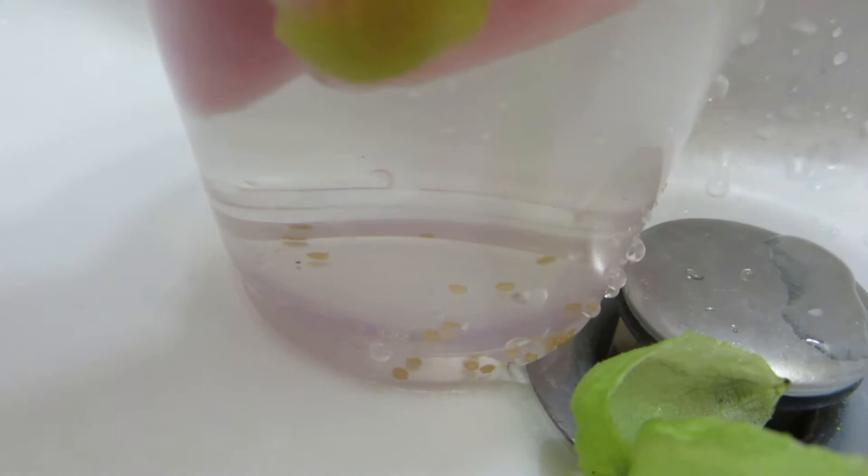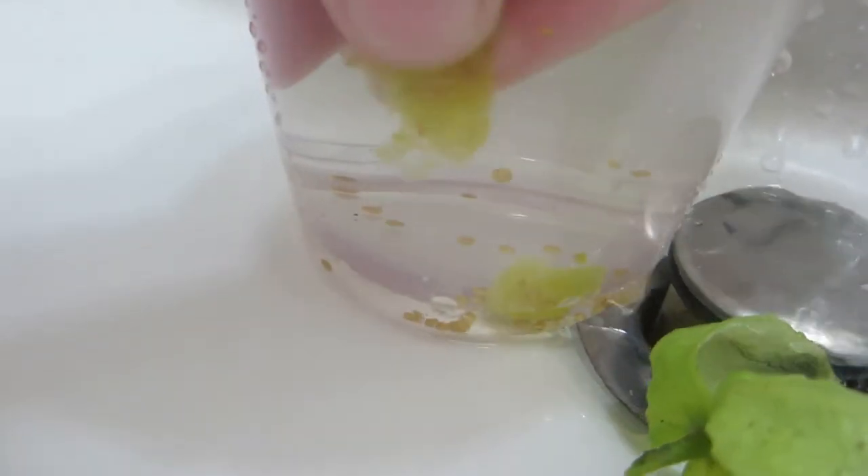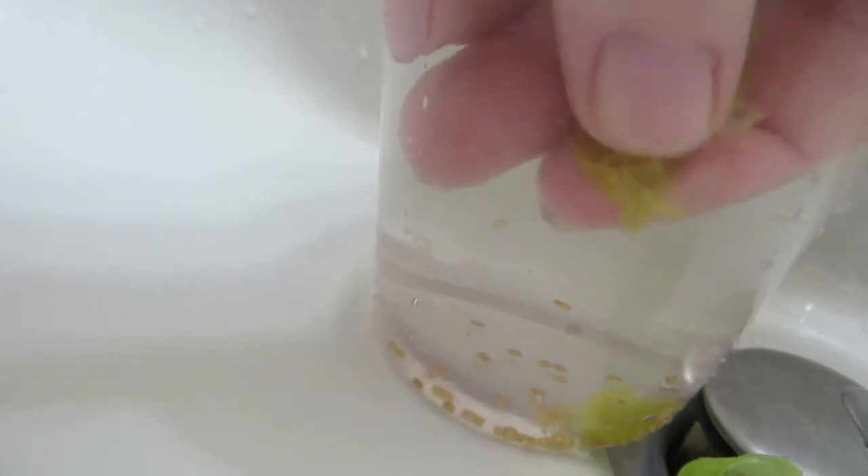Those are all the seeds going to the bottom. I'll get them all loose from the flesh. You cannot eat these when they aren't ripe, just for the record, but I just want to see if seeds will grow from them if they aren't fully ripe, because it works that way for some plants.